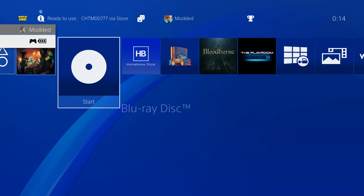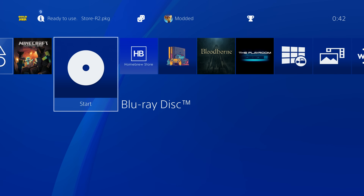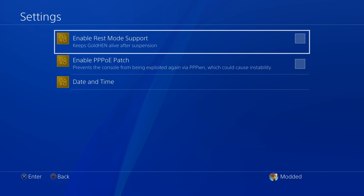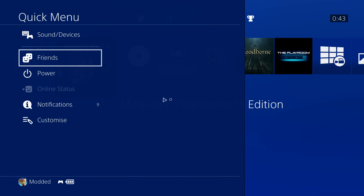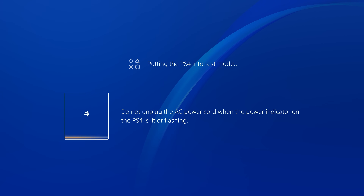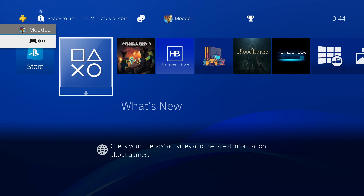One workaround is to use rest mode instead of turning the console off. Inside the Goldhen settings there is an option to enable rest mode support. With that enabled, whenever you put the console into rest mode and recover from it, the jailbreak will still be running — Goldhen will still be available just as you left it. So instead of turning the console off and back on again, just put it into rest mode and recover from rest mode instead. You will have to restart at some point, but it only takes a few seconds to get back up and running by loading the Blu-ray disc.